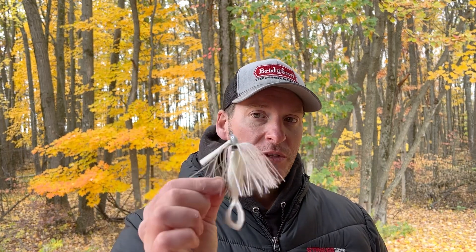Because it's still a jig, I can drop this down into the laydowns, drop it into holes in the weeds, and fish it around those isolated pieces of cover that the fish are going to be using in the fall time to ambush bait. Even though this is a swim jig meant for straight retrieving higher up in the water column, I can still fish it as a jig. Because of the head design and the hook eye being parallel to the hook, this comes through weeds and floating debris like your leaves much better than a traditional jig. So don't think you cannot throw a swim jig in the fall — it's a great bait.